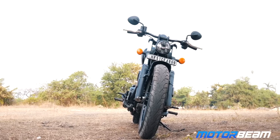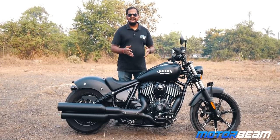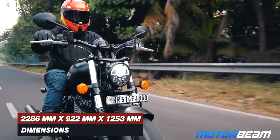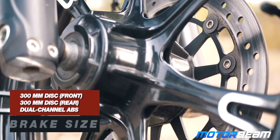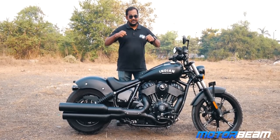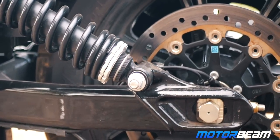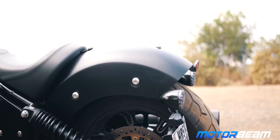There is also a lot of wind blast on this motorcycle because there's nothing to hide behind up front. Once you start pushing it, you're literally hanging onto the handlebars. There is an accessory visor available to curb the wind blast, but that's an additional cost. The brakes are another issue — you get a single disc at the front and rear. The braking feedback isn't very spontaneous and dual discs at the front would have made this package a lot better.